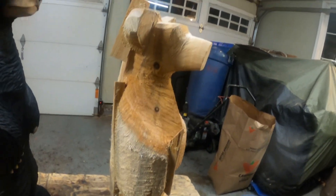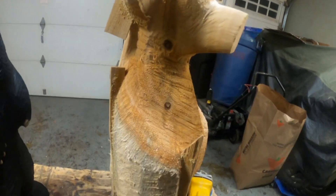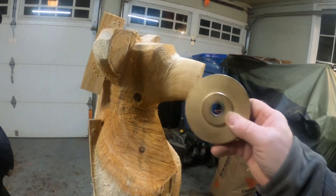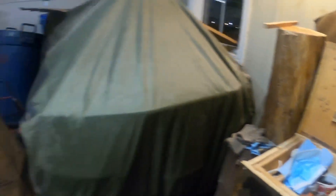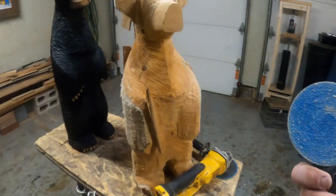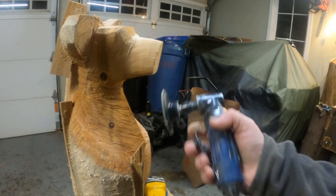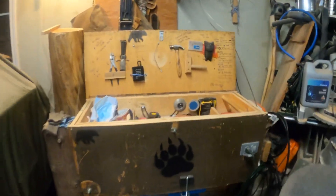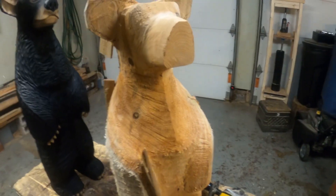After the rasp disc leaves it a bit coarse, I clean it off with a little air grinder. But if you don't have access to a compressor, no worries — there's a little attachment you can put on the end of your angle grinder to do the exact same thing.